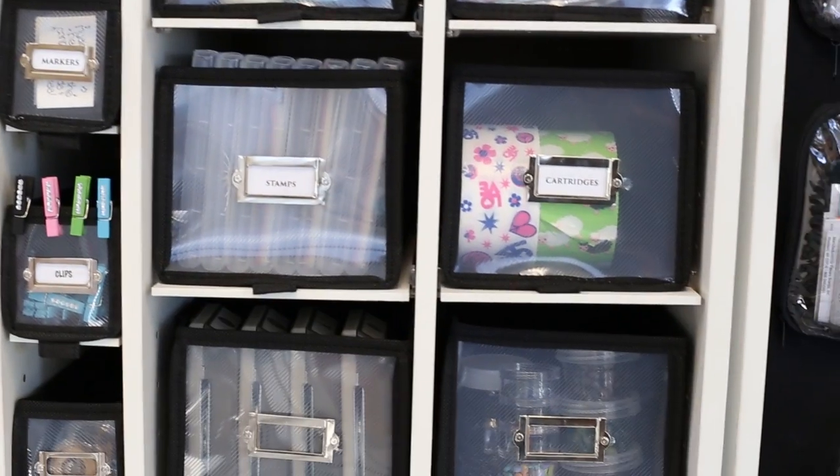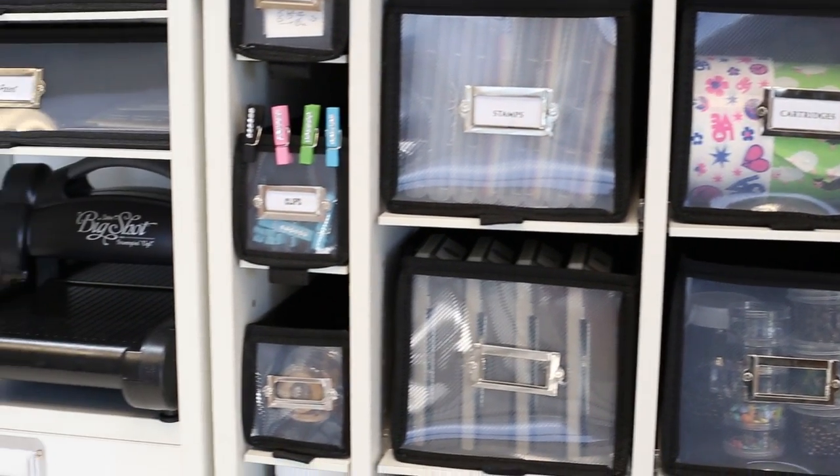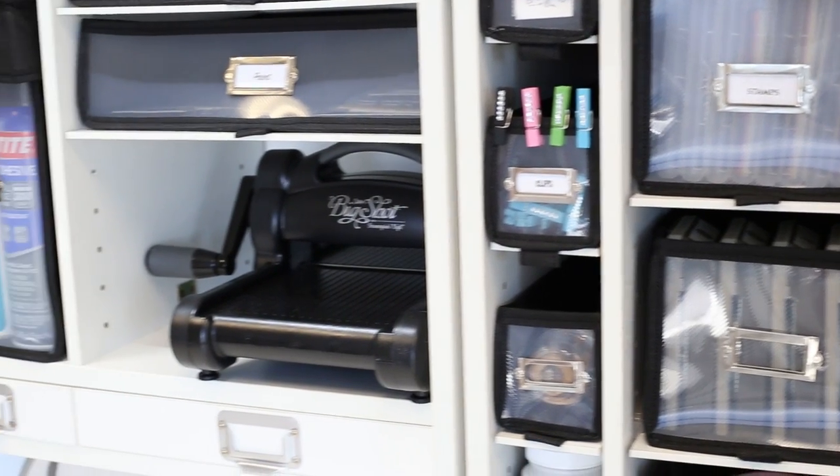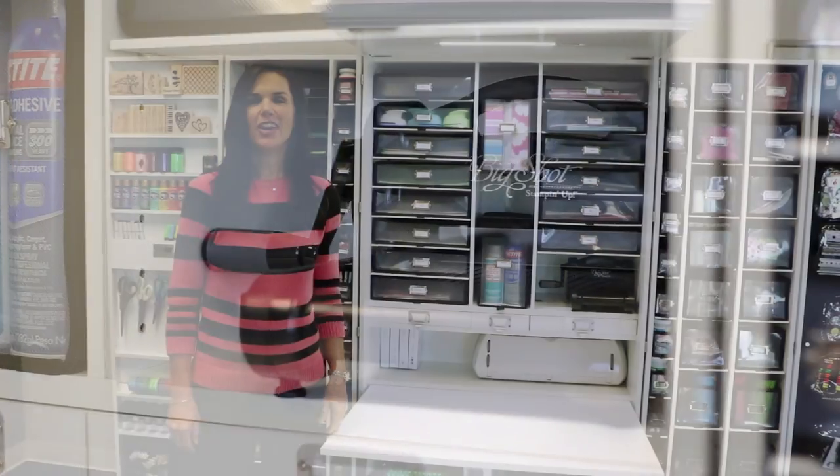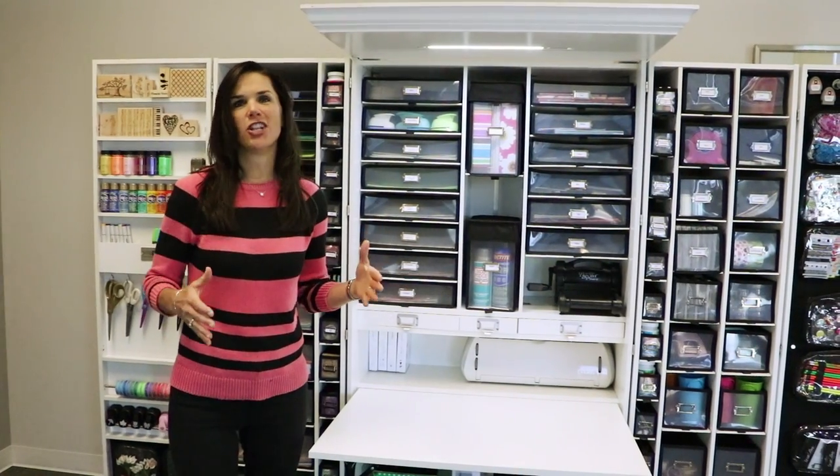You can also remove shelves if you want to add other items to your Workbox, like we've done here in this space. We've replaced two of our totes and one shelf with the Big Shot.